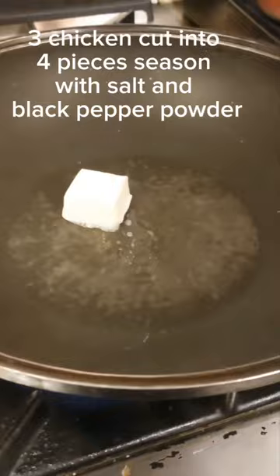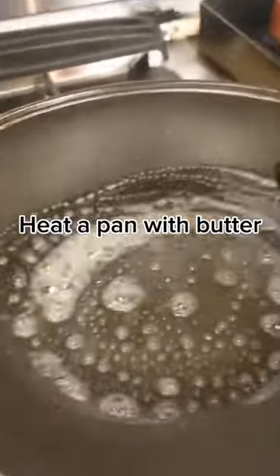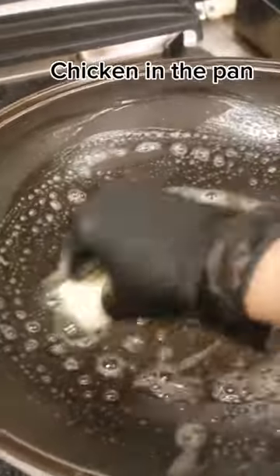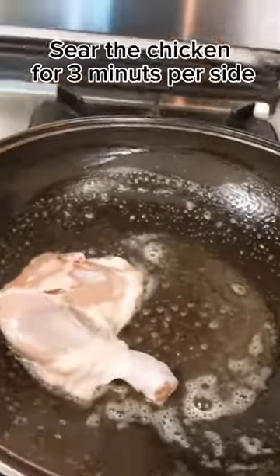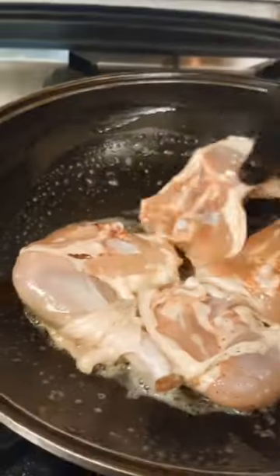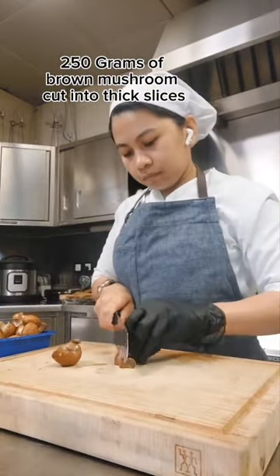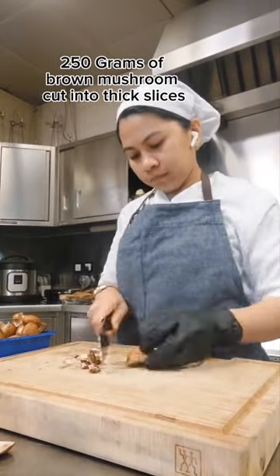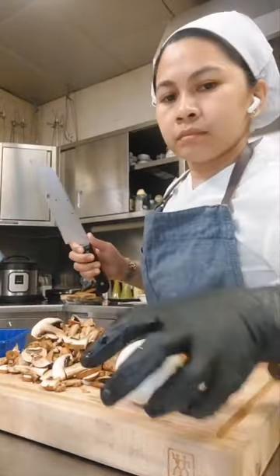Take a chicken cut into four pieces, seasoned with salt and black pepper powder. Heat a pan with butter and place the chicken in the pan. Sear the chicken for three minutes per side. Prepare 250 grams of brown mushroom, cut into six slices.